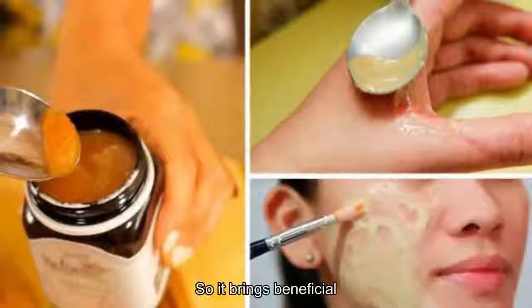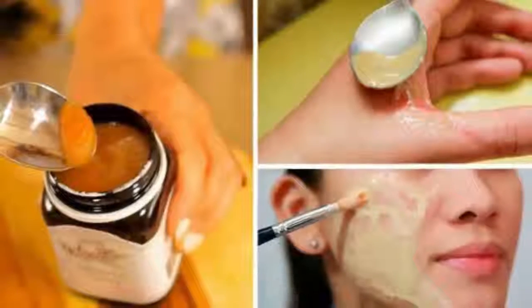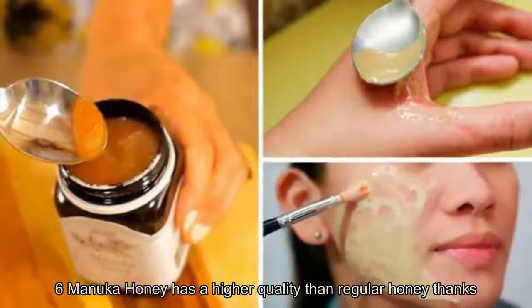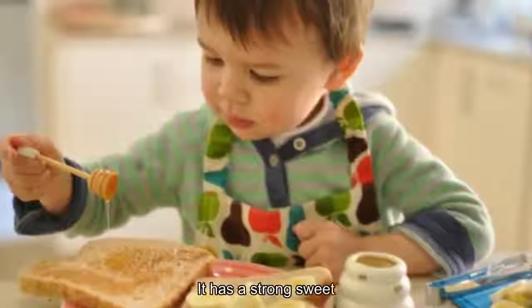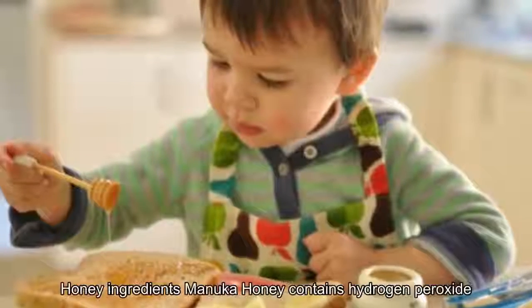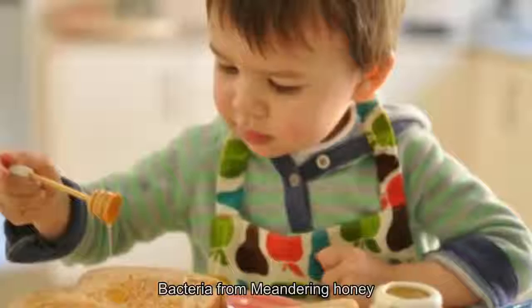Manuka honey is taken from bees that collect nectar from manuka flowers, so it carries beneficial properties from the tree such as antibacterial and wound-healing qualities. In terms of color, manuka honey is often dark cream or dark brown. If tasted, it has a strong sweet taste but with a slightly bitter note on the tip of the tongue. Manuka honey contains hydrogen peroxide as a barrier to prevent bacteria, keeping it in the purest condition possible.